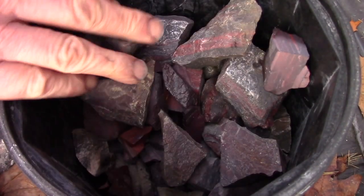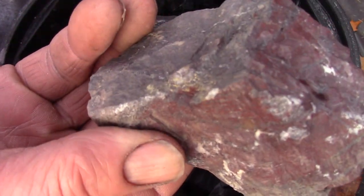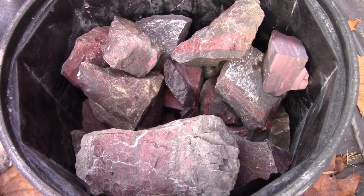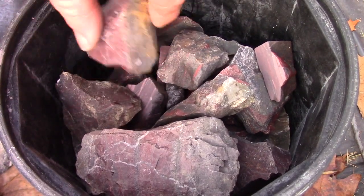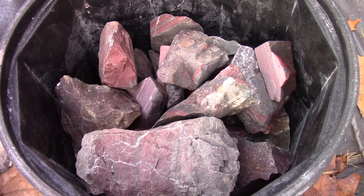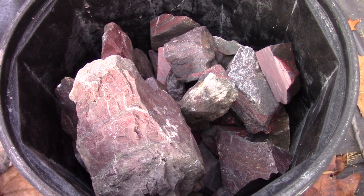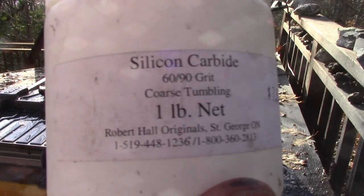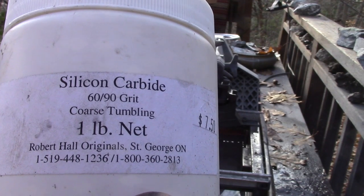One thing we're going to do — which is probably a wrong thing to show for anyone that wants to tumble — is I'm going to drop a larger rock in there and tumble that with the others. It may interfere with the tumbling of the other rocks, and if I find that is the case after a few days of going round and round, I'll pull it out. Otherwise, I'd really like to have one larger rock that is tumbled and polished. So let's get it going — this will probably take a couple of weeks, but we'll see. Step one is just a coarse tumbling with 60/90 grit, which is a silicon carbide, and we'll get it rocking and rolling.